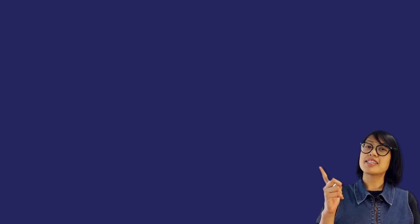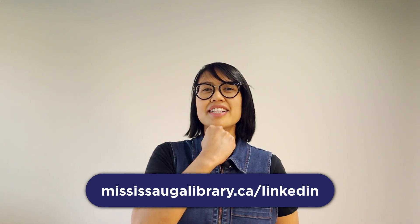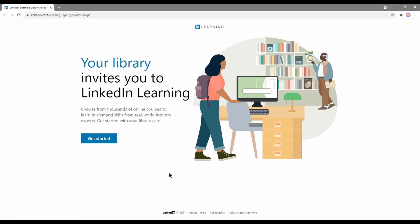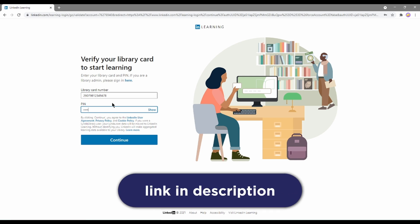Now that you've watched this video, there's just one last step before you can attain your 3D printing powers! Finally, if you're interested in learning more about 3D printing, please have a look at one of our electronic resources called LinkedIn Learning. If you'd like more details, please check out the video 'How to Get Started with LinkedIn Learning.'